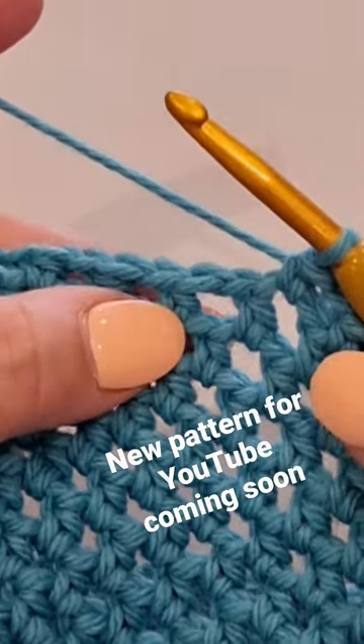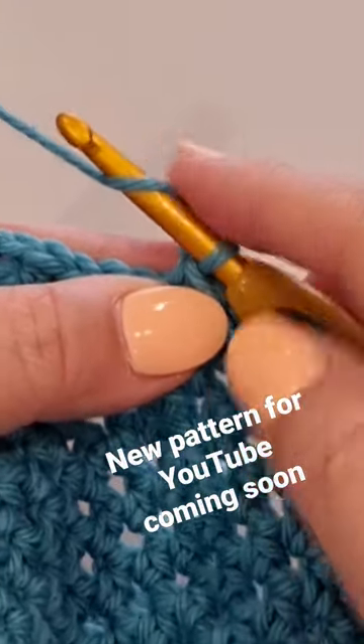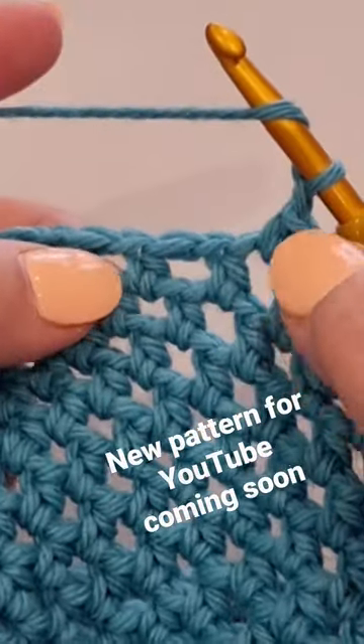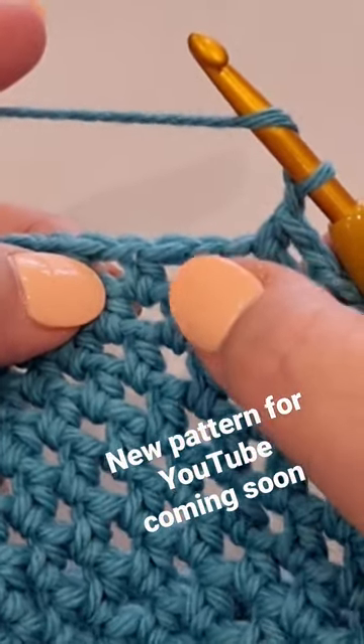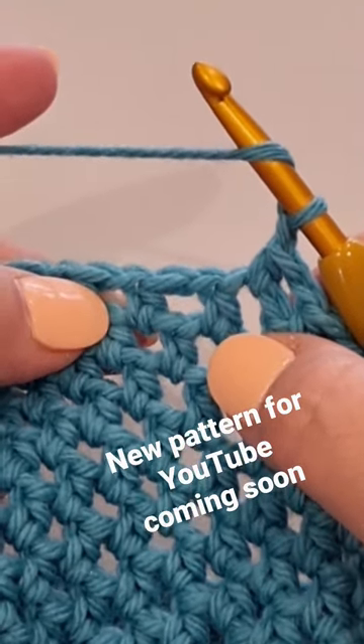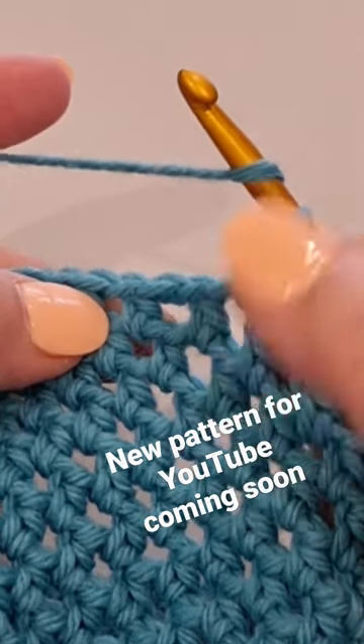Keeping in theme with filet crochet, we're going to chain one, which is yarn over your hook and pull a loop through. Yarn over your hook, we're going to skip this stitch right here, jump into the space with a half double crochet in US terminology, and a half treble in the UK terminology.